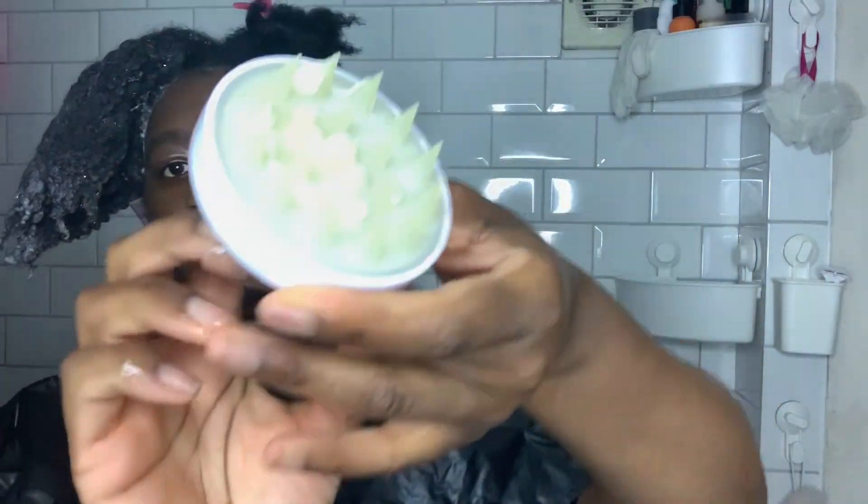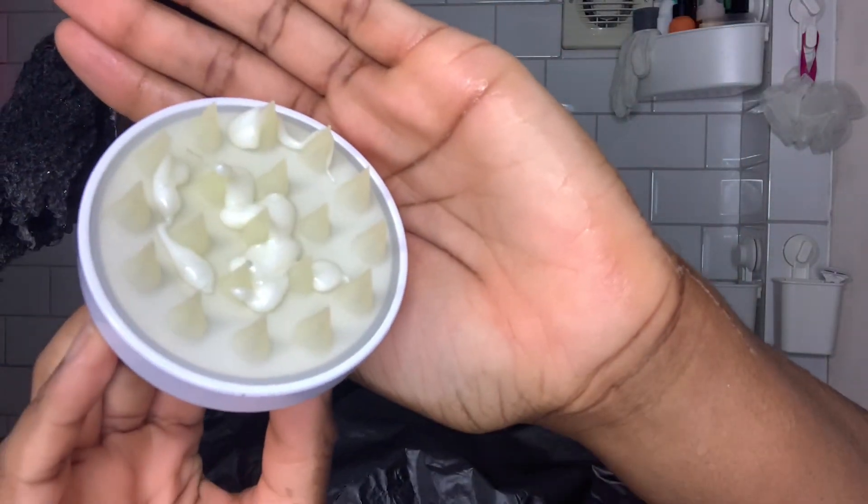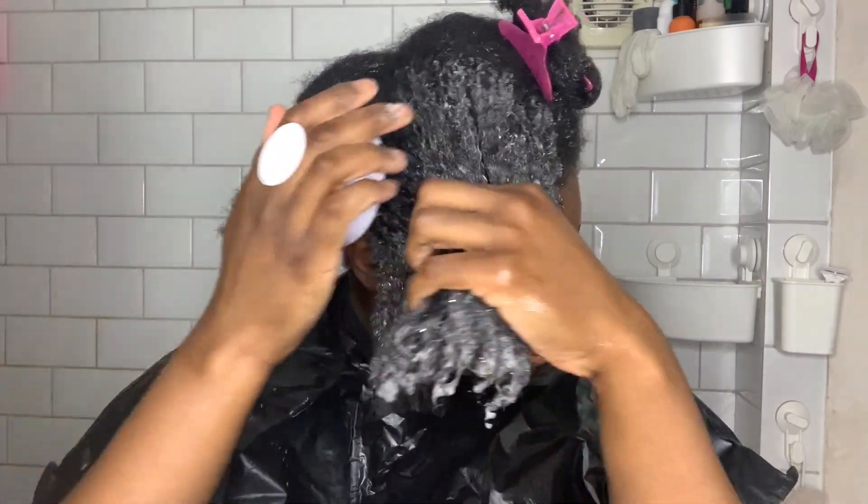Just to make sure I get my scalp, I'll be using my Oh So Curly shampoo brush. I've squirted maybe two and a half pumps worth of shampoo around the brush so that I can apply it directly to my scalp.